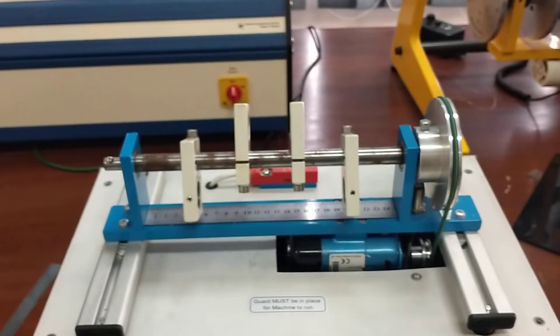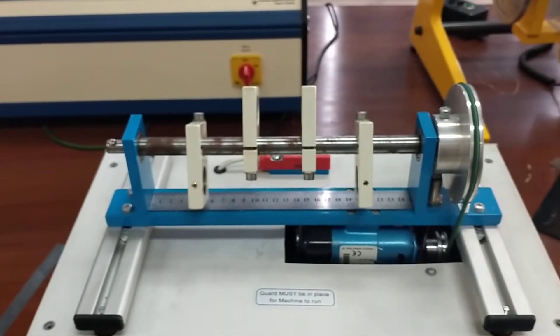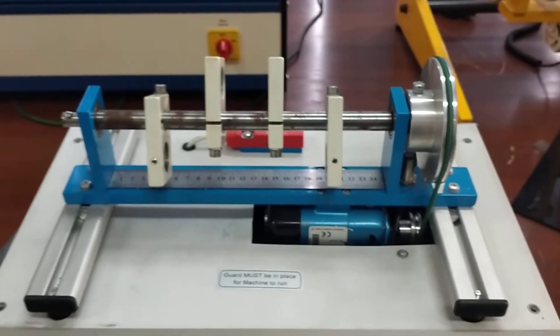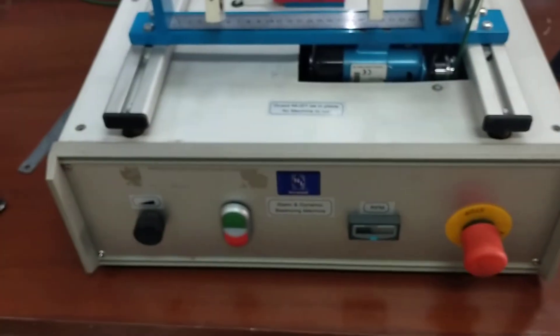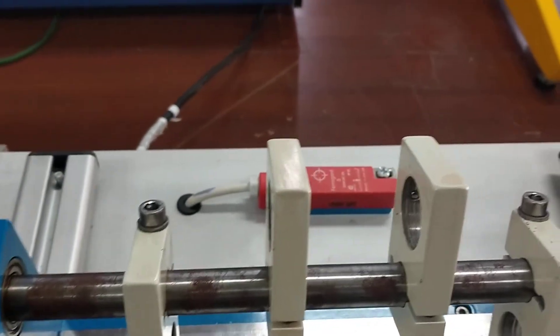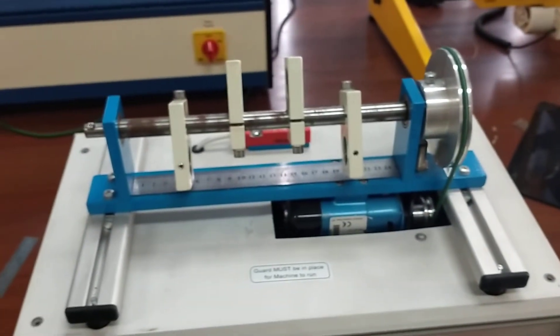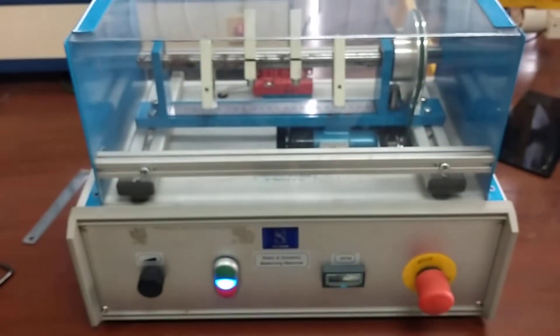We have to check whether this shaft is balanced or not, and what are the signs from which we can deduce that the shaft is not dynamically balanced. Before starting the experiment, I'll have to first put up the guard, because I cannot start the motor before placing the guard. There is a safety switch as well. So before starting, mount the safety guard.